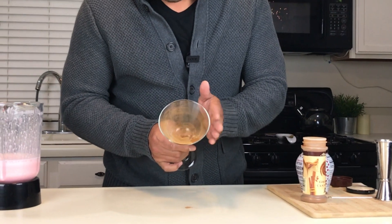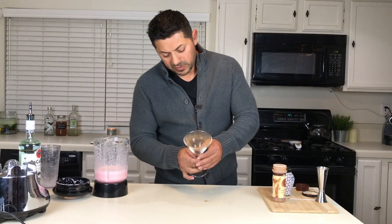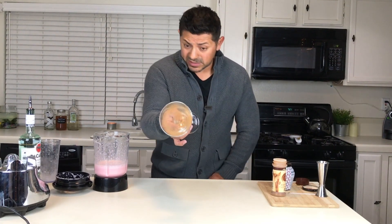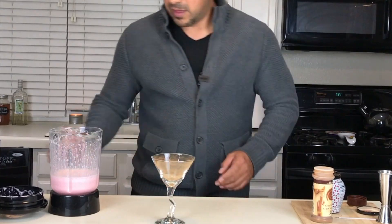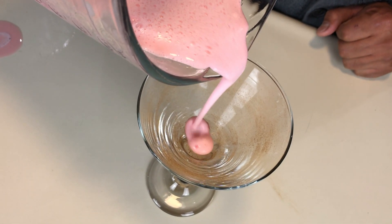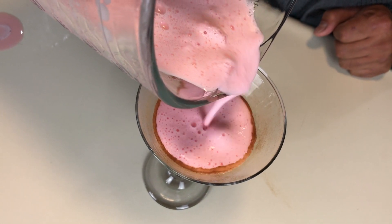I don't know if the camera was able to catch it, but I'm going to throw away the excess and this is how your glass is going to look — all nice and powdery on the inside. You're going to go from the upper to the center, slowly, and it's going to make this beautiful cinnamon ring.